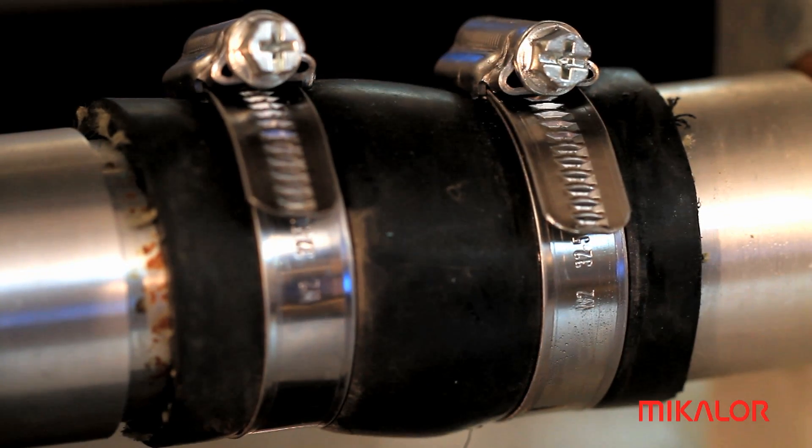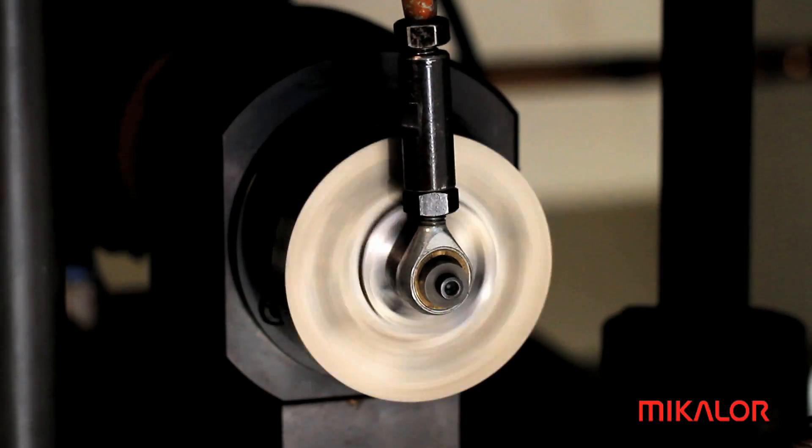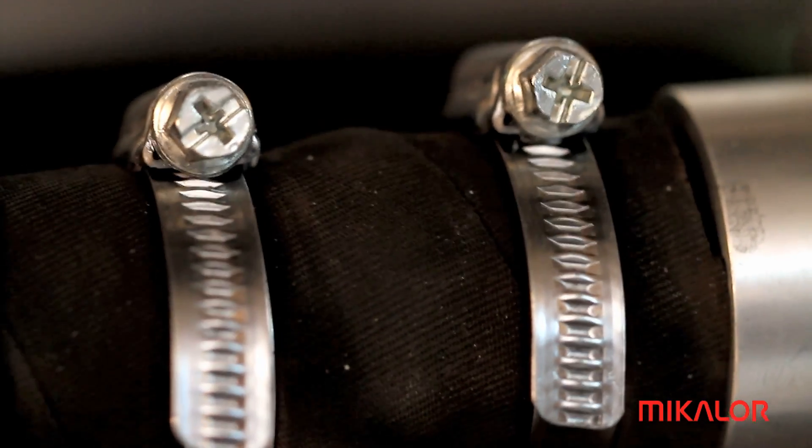We can apply up to 20 bars of internal fluid pressure. Another parameter we can test is vibration, which can reach up to 80 Hz.